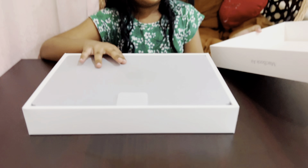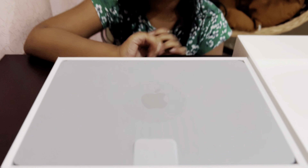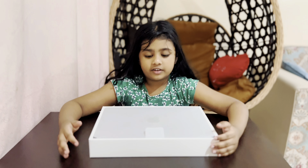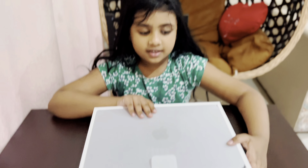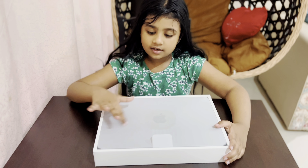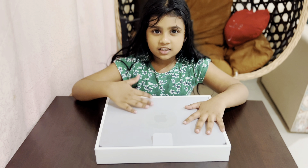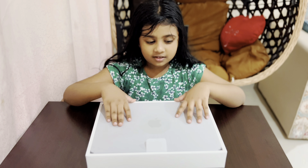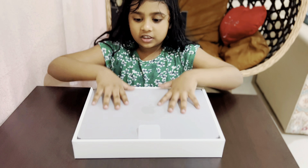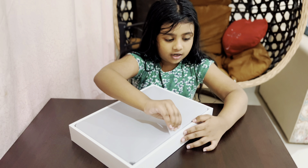Wow, look at this big MacBook — so nice, isn't it guys? Now the color is space gray, but this one has a kind of paper on it, so this is not showing the space gray yet. So we only remove these papers to show it, and now we're going to take it up.